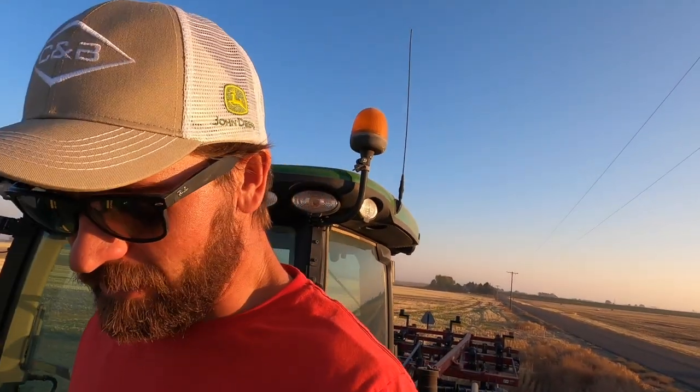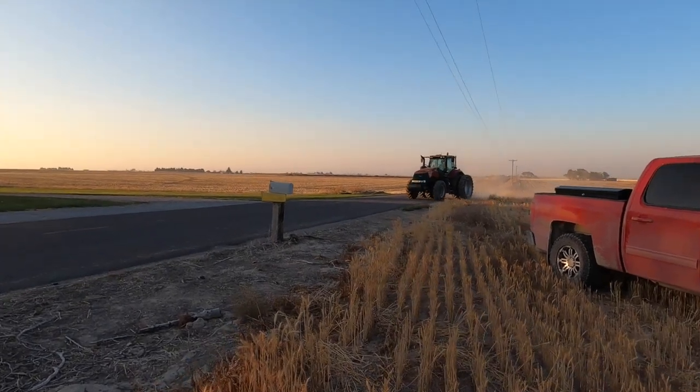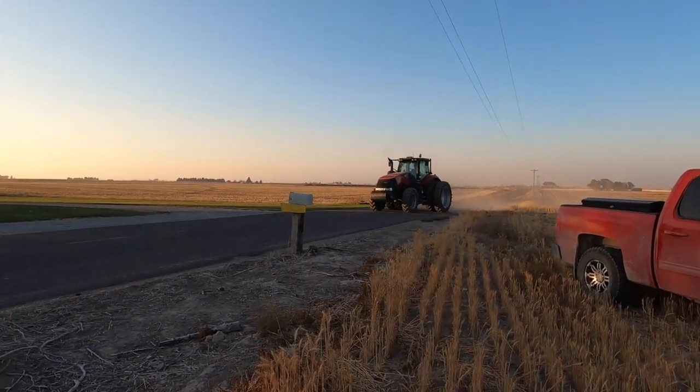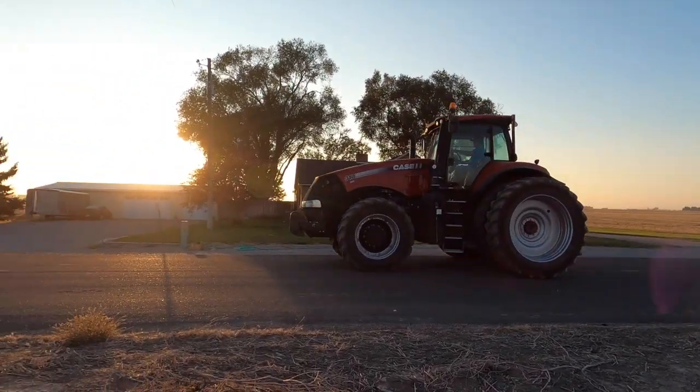We're going to call it a day. I think Bill's trying to figure out how to drive a red tractor — we don't know how to drive these things, the red ones. I don't know how to drive a green one either, but a red tractor — funny looking tractors is what that is. Anyways, thanks for watching. Please like and subscribe and we'll catch you guys later.